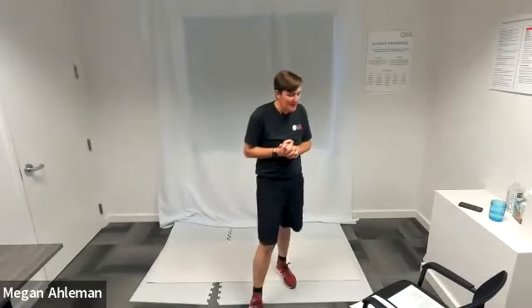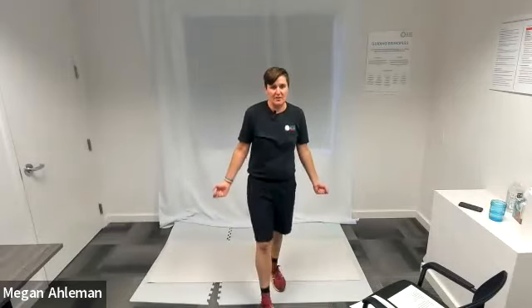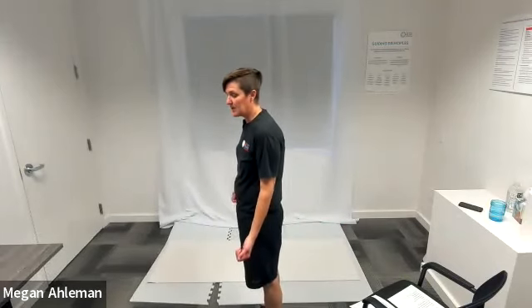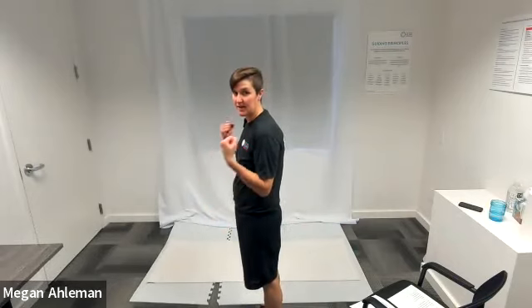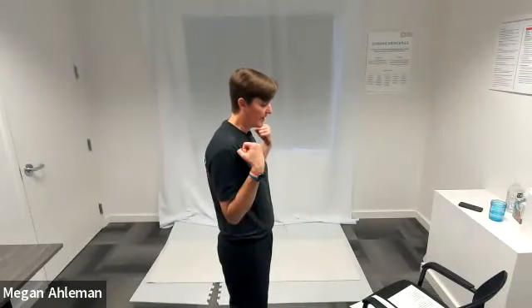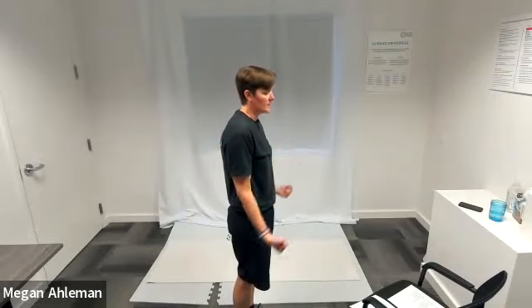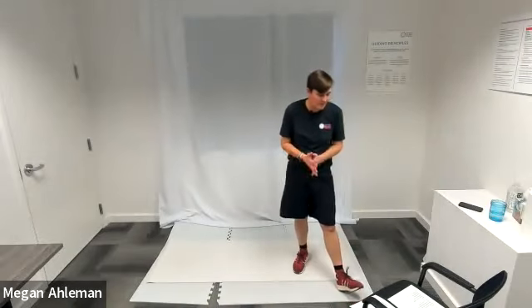We'll move into our third circuit. For the upper body exercise, we're going to do hammer curls. With that, we'll extend our arms from a standing position — arms resting down alongside my body — and I'm going to keep my elbows in towards my ribs and bring my fists up towards my shoulders, flexing at my elbows. You can do both arms at the same time. This is great if you want to use weights. Hammer curls go from arms straight by your sides, hinging at your elbows, bringing your fists up towards your shoulders.